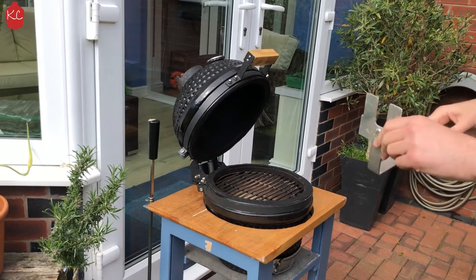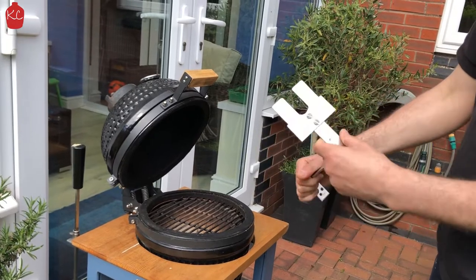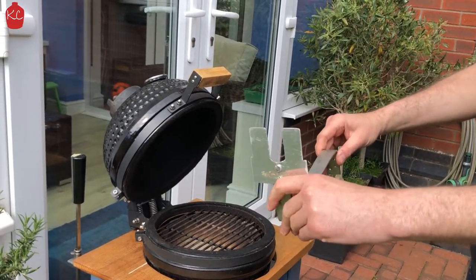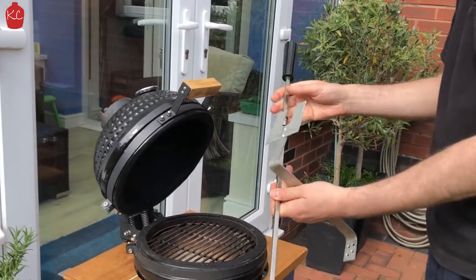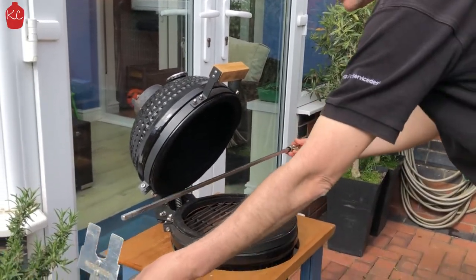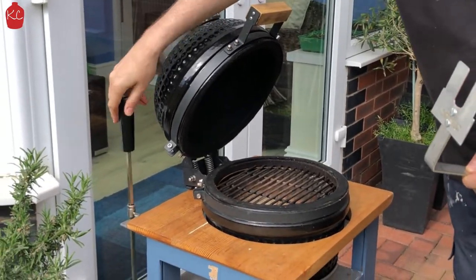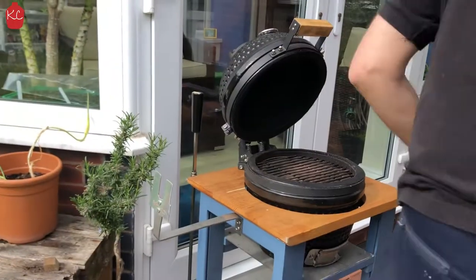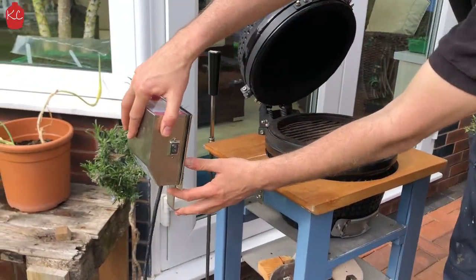I made this bracket from my gas rotisserie and used it as a template and cut that out. Fixed it to this — this is the skewer or spit for the gas one. I didn't want to cut it so I left it long, which is why I made the extension for it. When you want to use the rotisserie, just put that on — it slots on nicely.